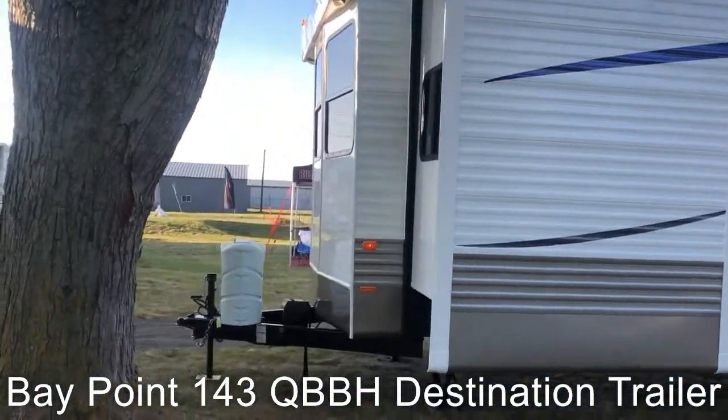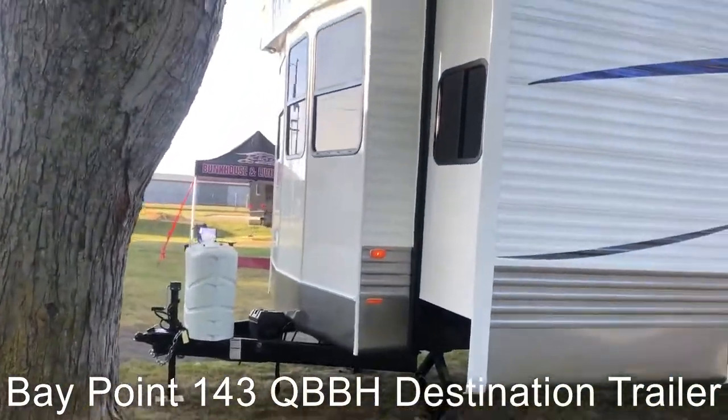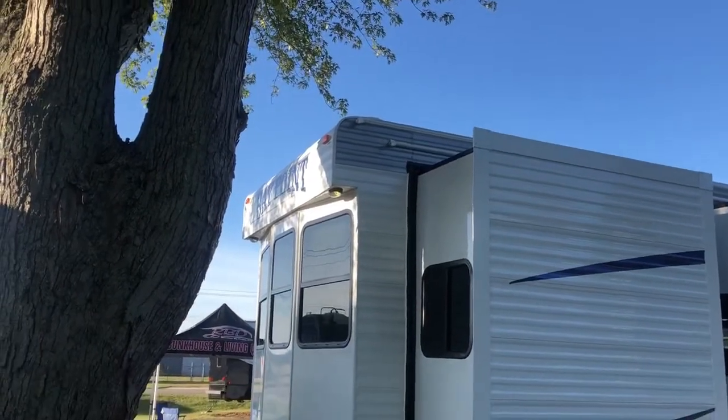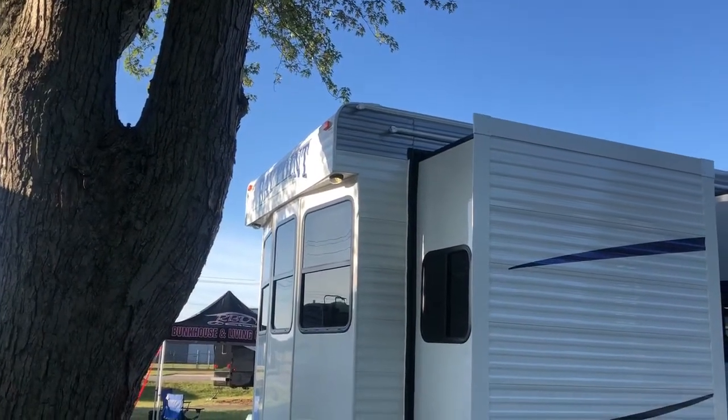You can see how we have the dual battery ports up front, and we also have the exterior lights, porch lights. Let's go inside and take a look at how beautiful this is on the inside.